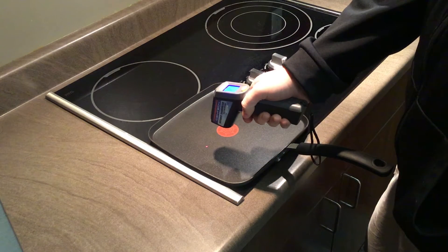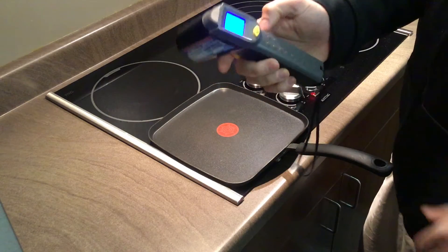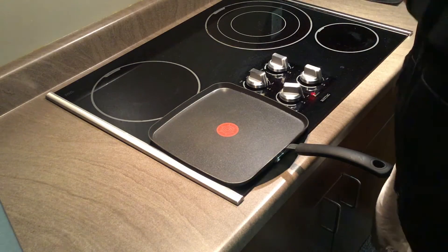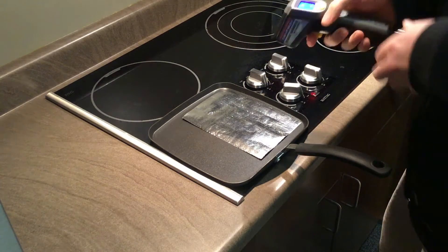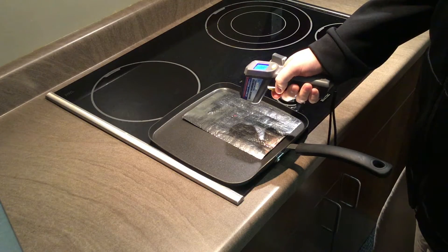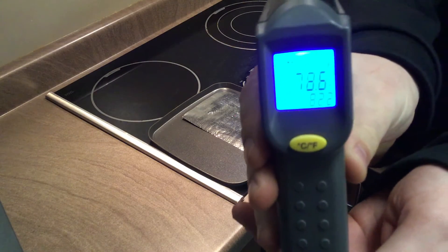If we were to take another scan of just the pan, we will again see that it comes back at 149.5 degrees, and then if we were to take our EcoFoil product and lay it directly on top of the pan and do a scan of the EcoFoil product, that temperature will come back at 78.6 degrees.